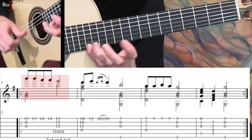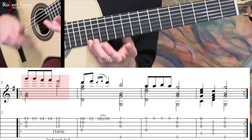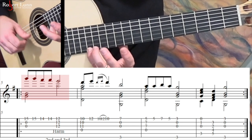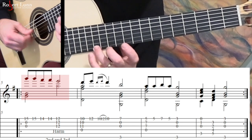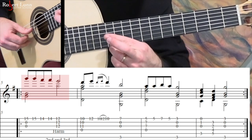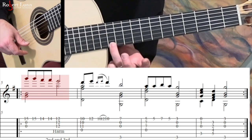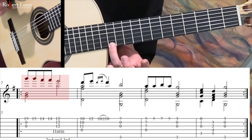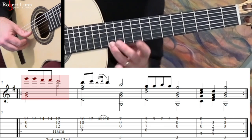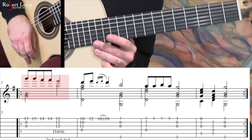Measure five — we're going to start way up here, at the 15th fret, plus the open 3rd and 2nd strings. This is a little tricky. The goal is to play this as a fretted note at the 12th fret, but then play those two strings as harmonics at the 3rd and 2nd strings. So it's a bit of a tricky thing.